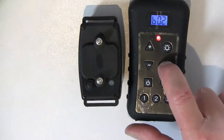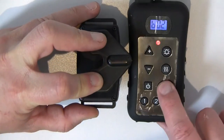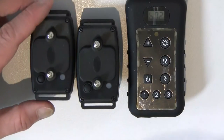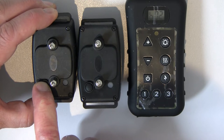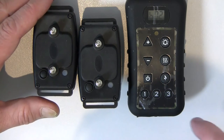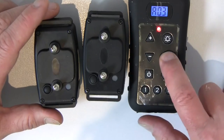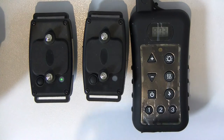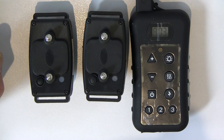Take the remote control out of programming mode. Now I'll bring back my first collar: I've got collar one in position one and collar two in position two. Switch collar one on, and you'll see that pressing number two activates collar two's vibrate, and pressing number one only collar one will vibrate. You can control each individual collar by selecting the number on your remote control. That's the end of this video showing you how to unmatch and match your DFR113R collar to your remote control. Thank you.